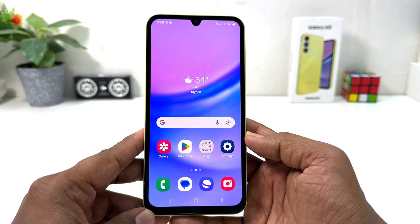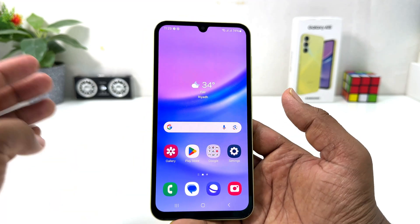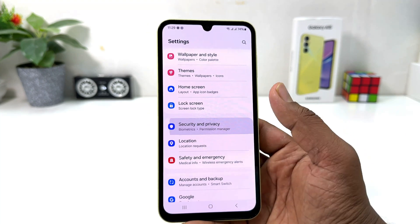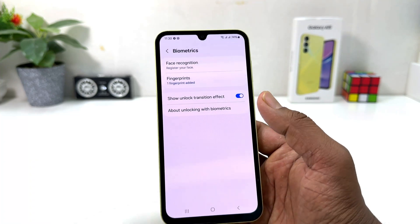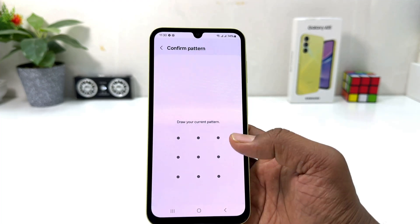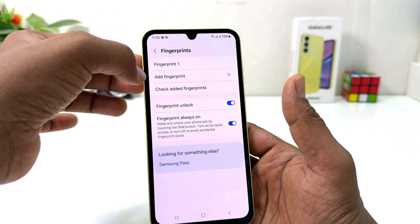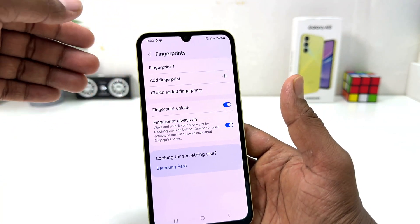Now you might decide to add a new fingerprint or delete a previous one. For that, click on your Samsung Galaxy A15 Settings section, click Security and Privacy, scroll down, click Biometrics, and click Fingerprint. From here it will ask you to draw your pattern to confirm you are the device owner.